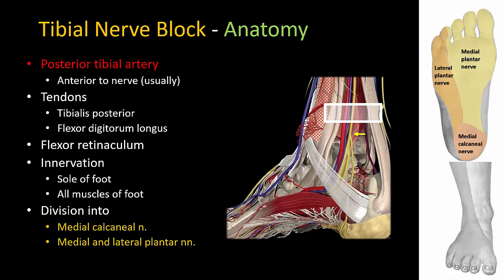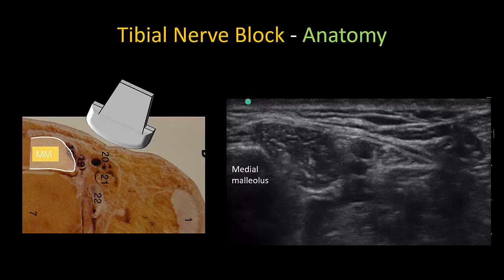To ensure that the entire foot including the hind foot and calcaneum is blocked, the nerve must be targeted above the medial malleolus, proximal to the takeoff of the medial calcaneal nerve. The probe is placed in the groove between medial malleolus and Achilles tendon and the nerve is scanned in a superior inferior direction along its course. On ultrasound, the bony medial malleolus is recognized as a hyperechoic line with dropout shadow beneath. The posterior tibial artery and accompanying veins are visible as hyperechoic round structures. A triangular fascial compartment underneath the flexor retinaculum and posterior to the vessels will contain the tibial nerve.